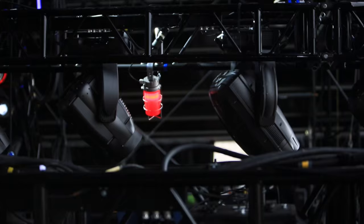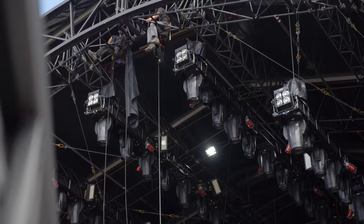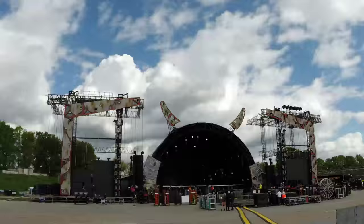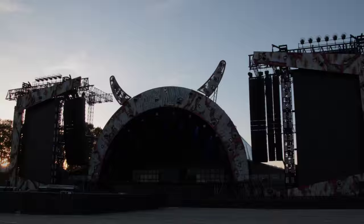Back in the day, it was only par cans — basically one type of light. And now there are so many different types of moving heads with different beams, washes, gobos, and a huge amount of things you can use. But I still try to maintain some of that vintage look, because it fits the band. They want a rock rig.